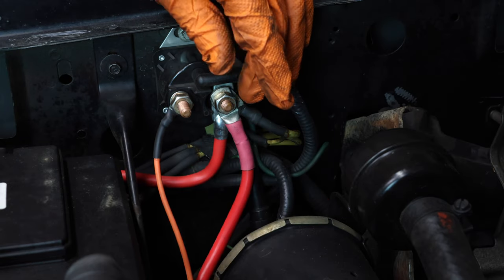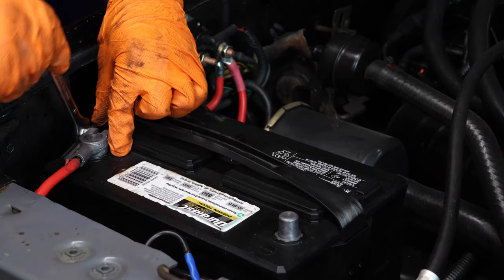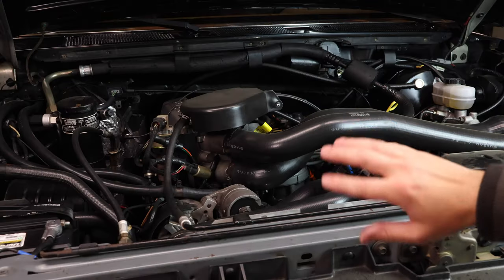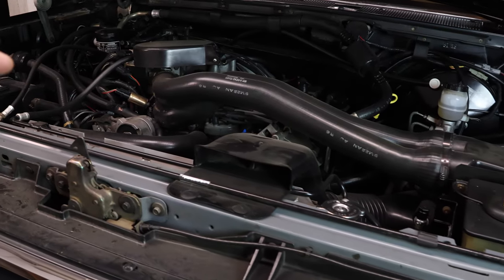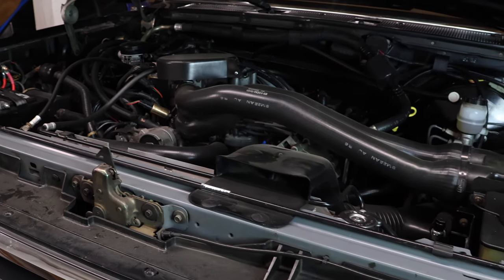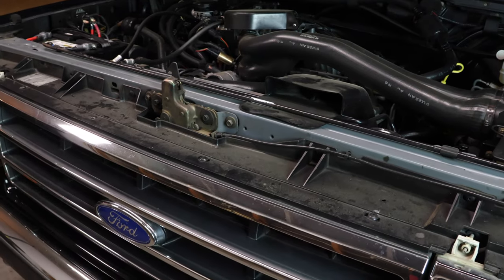When you go to turn on the ignition, this starter relay right here will switch power to the solenoid and power the starter. Lastly, reconnect your battery. Alright, everything's all buttoned up, so let's see how she starts. Alright guys, we were able to replace the starter and the cable — it was a pretty easy, straightforward job and it made a world of a difference. I like the way she sounds and the way she fires right up. If this video helped you guys, give me a like, subscribe, and I'll see you in the next one.